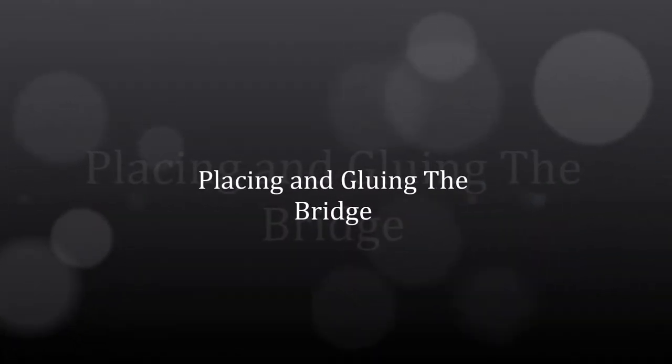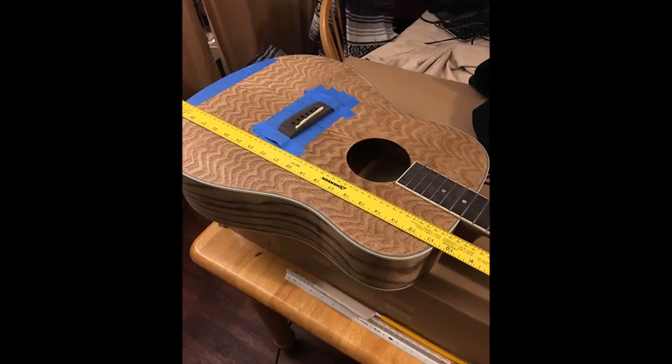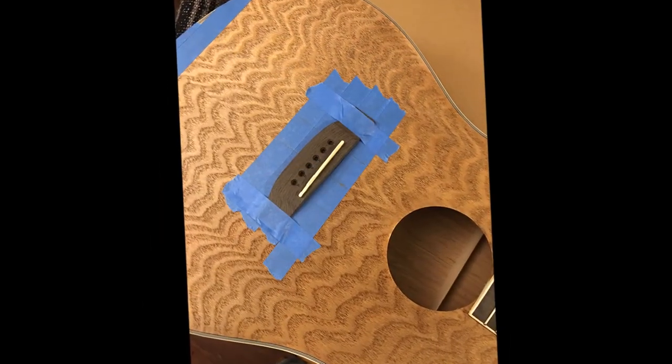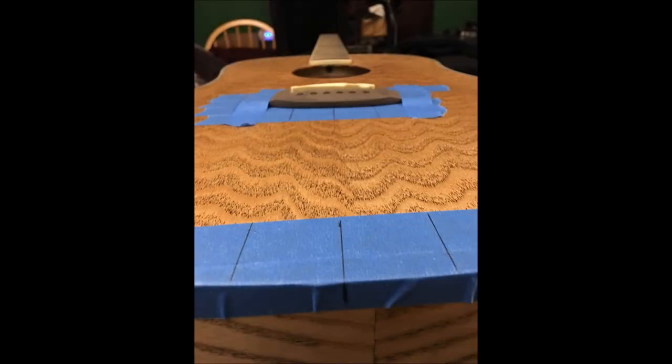Then I moved on to gluing and placing the bridge. There's not a lot of info out there on the exact ways to do this, but basically you go from the nut to the scale length and then add some compensation. I used the millimeter side of my ruler to be more accurate, and used the Stuart McDonnell website for their fret calculator. You can see again where it's off-center on the veneer quite badly. Getting the bridge aligned perfectly with the neck, there was a small hump that had to be sanded out. Sanding is expected in these kits.